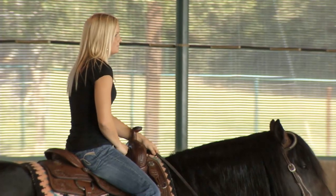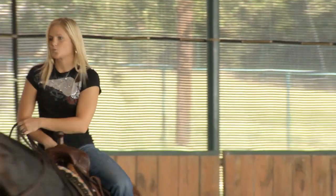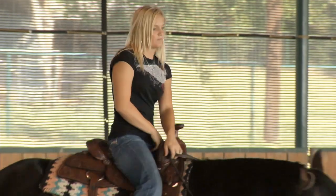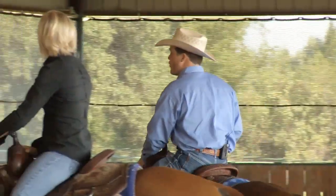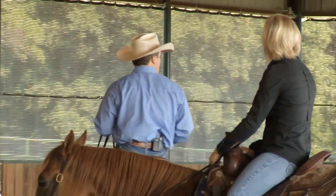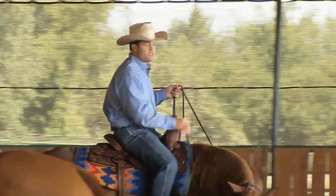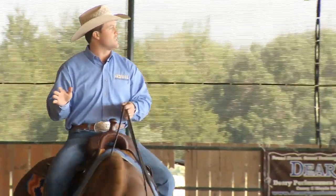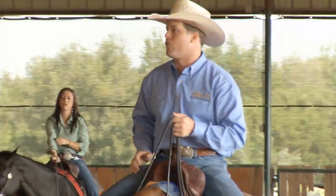Cassie, drop your hand slowly. Good. Back your hand towards his neck just a little — you don't want to bind their chins up. For a reining horse, you're always going to spin at least four times. Not very often do I work on turning a horse two or three times. So when you guys get them turning, don't necessarily have to count — I don't want you to get dizzy — but turn them enough that you know you've at least gone four times.